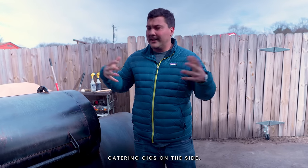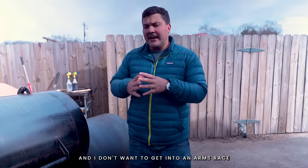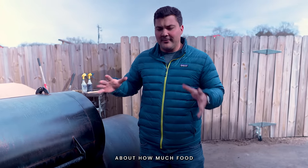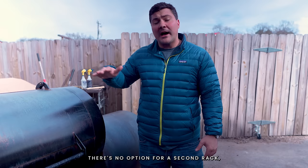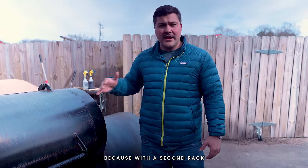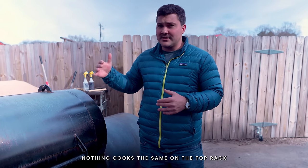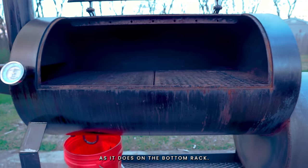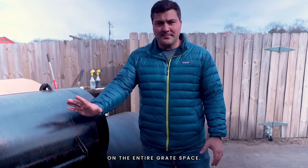This isn't designed for somebody doing catering gigs on the side — it's not meant to cook huge amounts of food, and I don't want to get into an arms race about how much food I can fit in. That's why there's only a bottom rack and no option for a second rack, because with a second rack you're always making compromises in terms of cook quality. Nothing cooks the same on the top rack as it does on the bottom rack, so I wanted to make sure you have a consistent experience on the entire grate space.